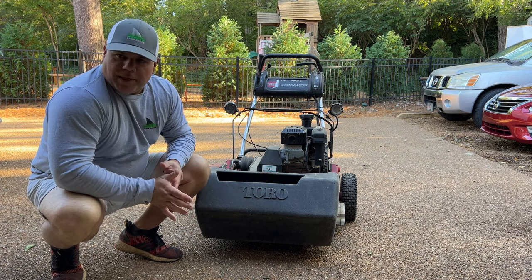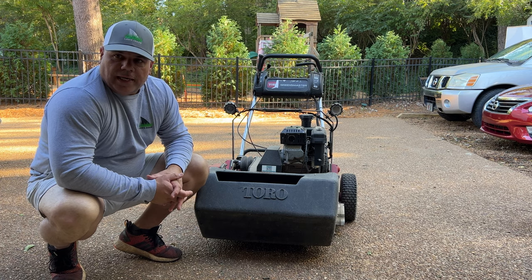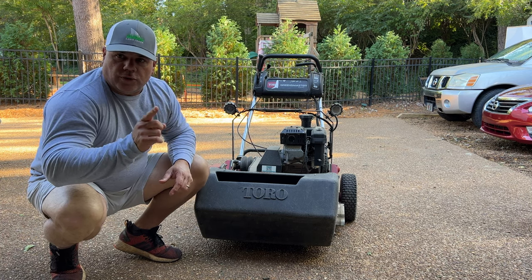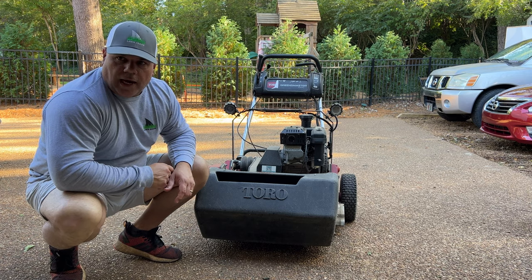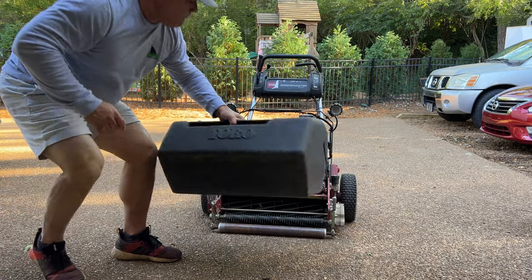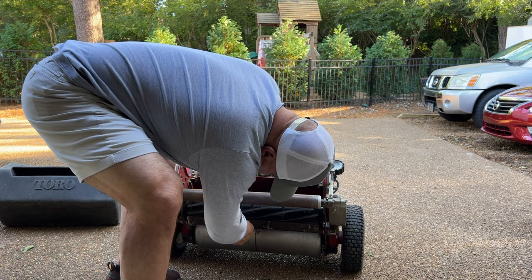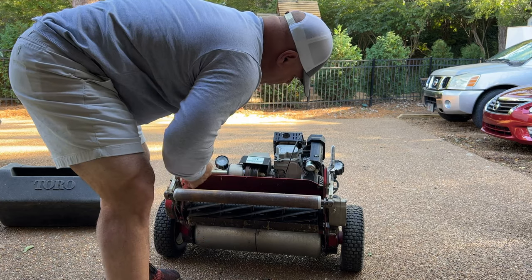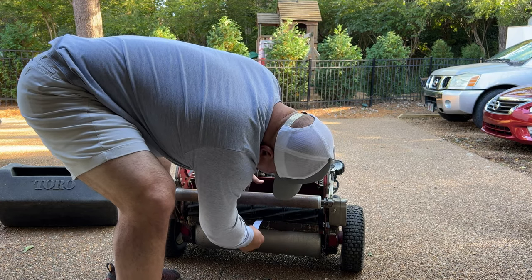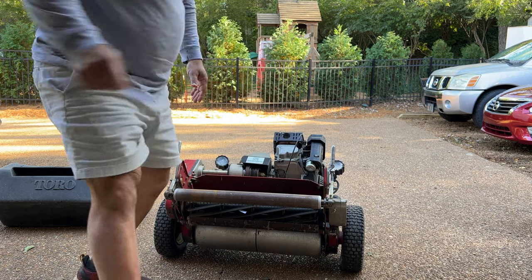It's a little dusty because it's been sitting in the shed. Today's gonna be the first day that we get to fire it up and take it for a spin to see how it looks. But first we need to make sure that our blade is set properly, so let's do that real quick. It's actually pretty good considering it's been sitting for so long. We're good to go.